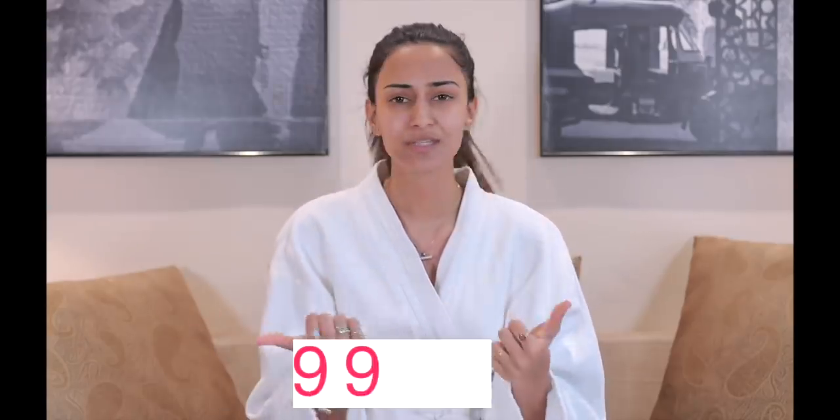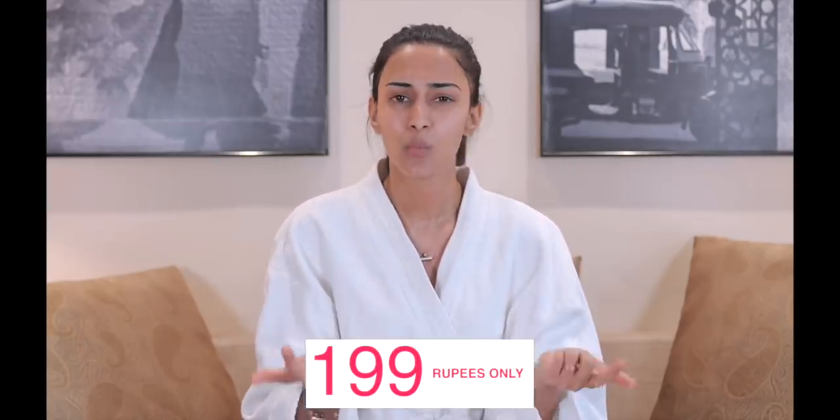It's very affordable — this mask is priced at ₹199. Using it two to three times a week will start showing really amazing results. You can see my skin as proof. I strongly and highly recommend the L'Oréal Paris Revitalift Hyaluronic Acid Fresh Mix Serum Mask.